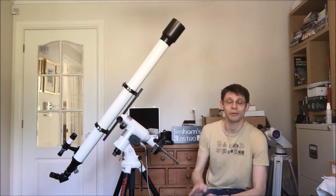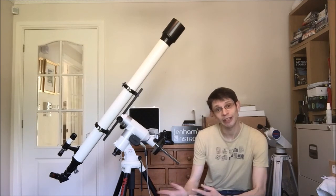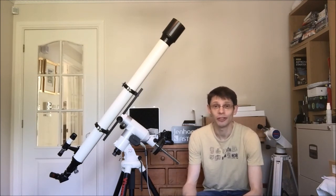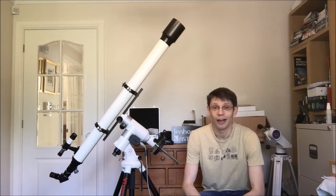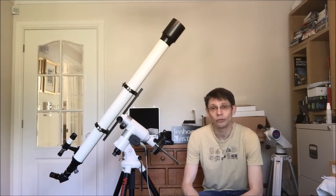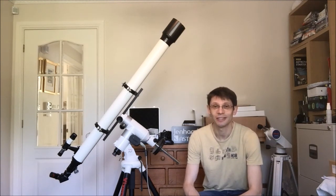It's early days in terms of using the scope, but fingers crossed it's a good one. The main purpose of the video is perhaps for you to help me identify the origins of this particular telescope — particularly how old it is — because I really don't know whether it's from the 50s, 60s, or 70s. If anybody can give me a few more clues, I'd like to be able to pin down where it originally came from. I hope it's been interesting — thanks for watching, bye for now.